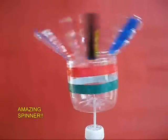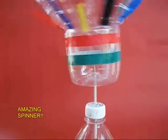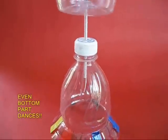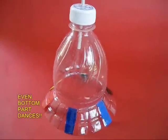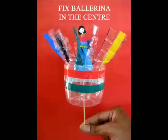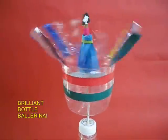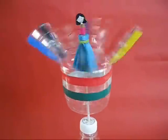Look how pretty this model looks. If you place this on a table, you can see that the lower portion also precesses — it moves slowly in a circle. It is a very dynamic and wonderful model. If you put a ballerina on the stick, then you can convert this into a bottle ballerina. What fun!